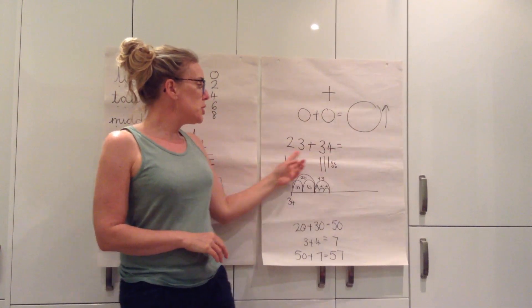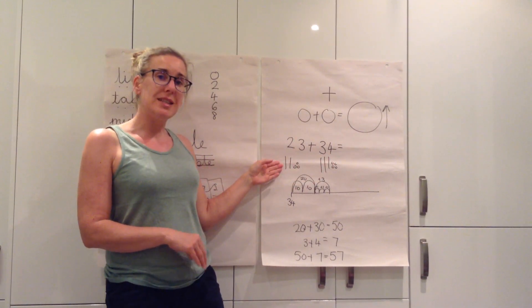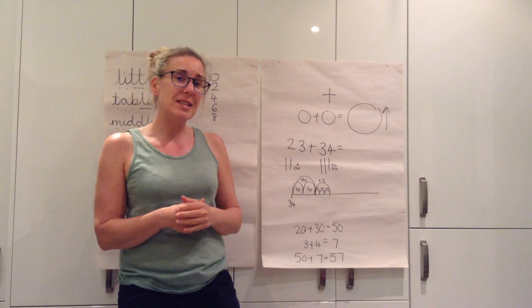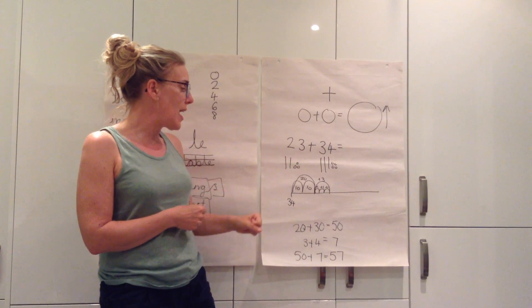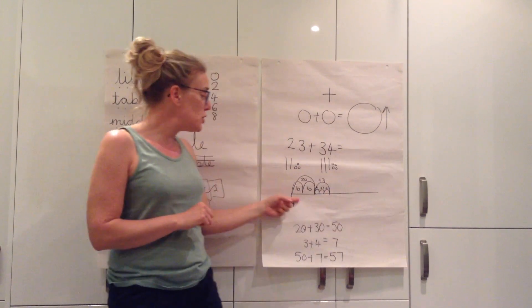So if I was doing 23 add 34, I might choose to draw the dienes out. Now we need to remember in Year 2 that we have to pick the most efficient way for us to add together which gets us the right answer. So you might draw the dienes out, drawing the tens and the ones. You might use a number line and you can do that in two ways.